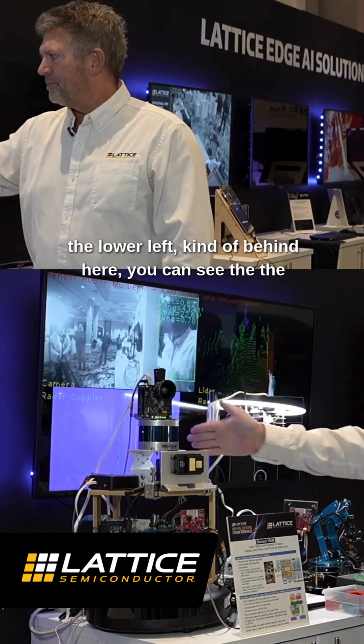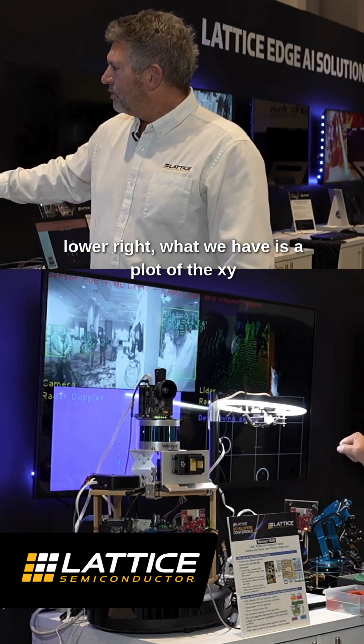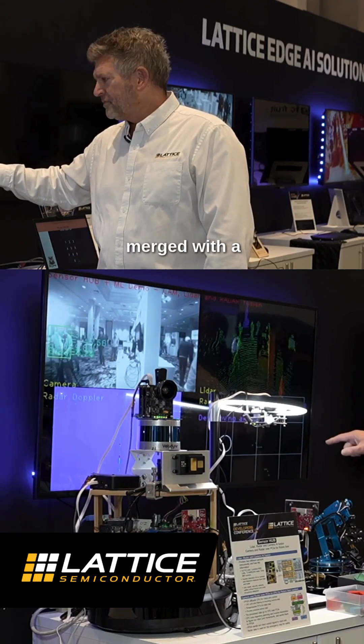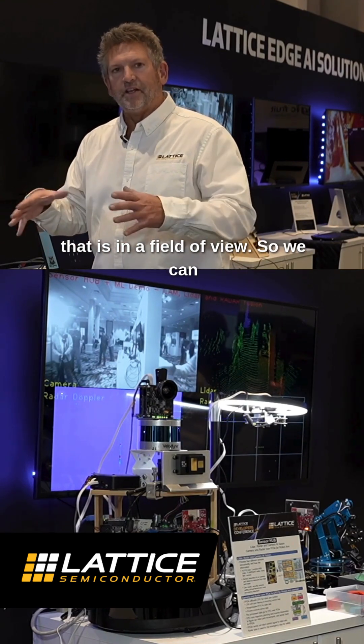On the lower left you can see the raw radar Doppler. And then on the lower right, what we have is a plot of the XY coordinates of the radar output merged with a circle that superimposes over the human that is in the field of view.